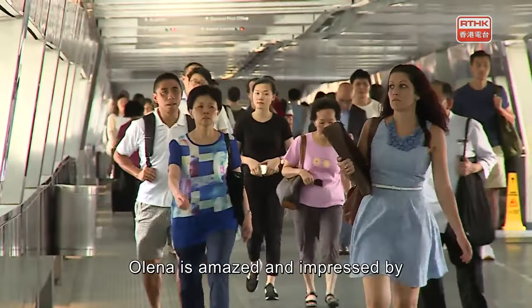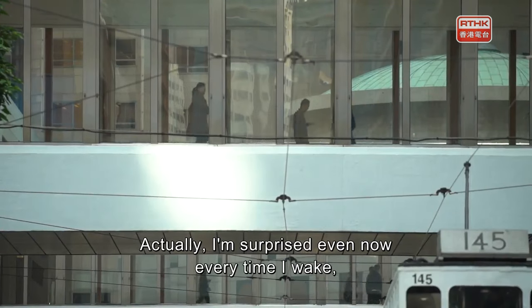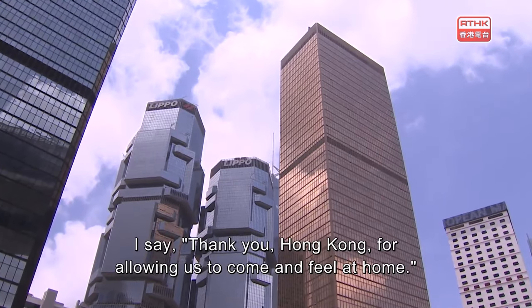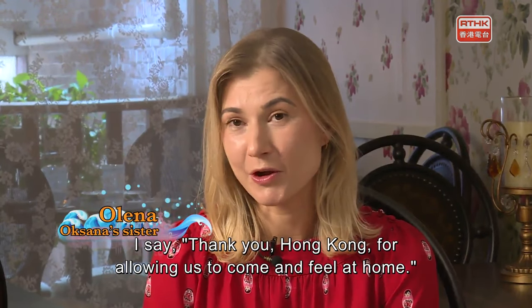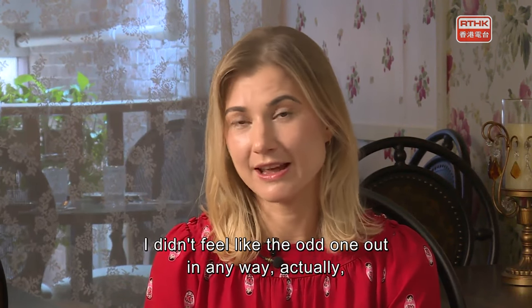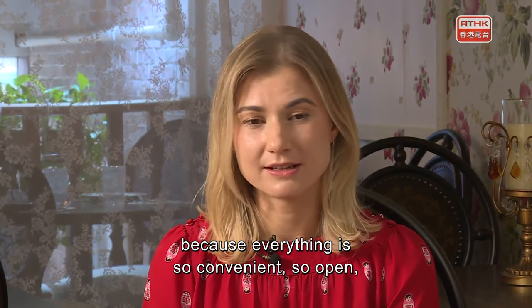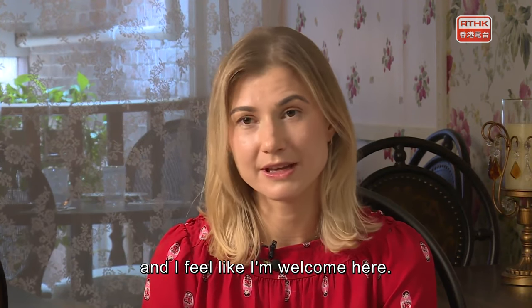Olena is amazed by how most people treat others with courtesy and accommodate one another. She says: "Every time I walk, I feel so grateful. Thank you, Hong Kong, for allowing us to come and feel like home. It was really a welcoming experience — I didn't feel the odd one out in any way, because everything is so convenient and so open, and I feel like I'm welcome here."